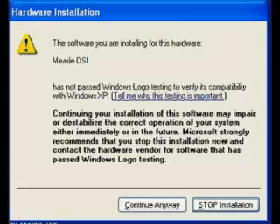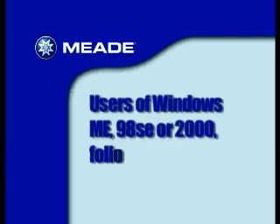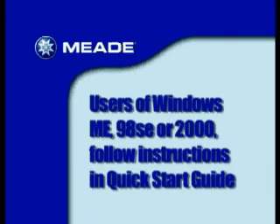If you're using Windows XP, the Windows logo test window displays. Click Continue Anyway. If you're using Windows ME, 98SE, or 2000, perform the routine as described in the QuickStart instructions, following the simple on-screen messages.